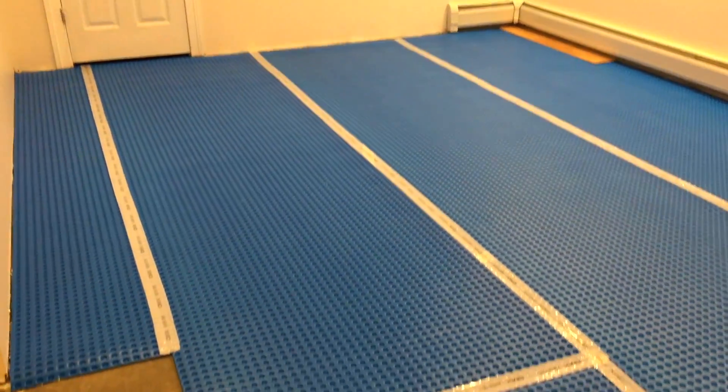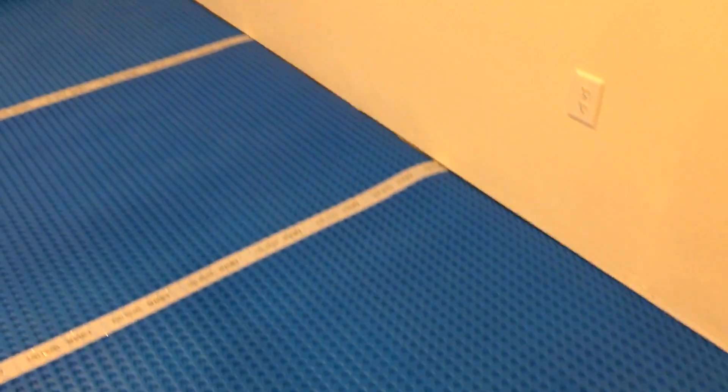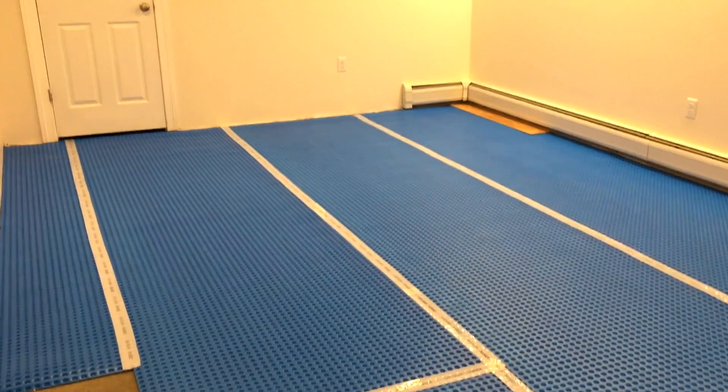I'll check in with you once the One Step is all down and it's time to do the laminate. It's been rainy so this is a good inside project — football's on as well. Take care.